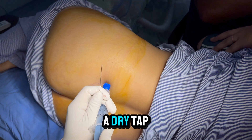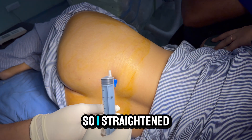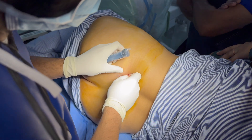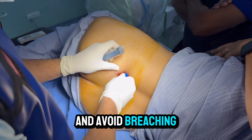Now it is a dry tap. I move the needle and check — it was bent, so I straightened it and inserted it again. Try to be perpendicular to the iliac crest and avoid breaching the inner table.